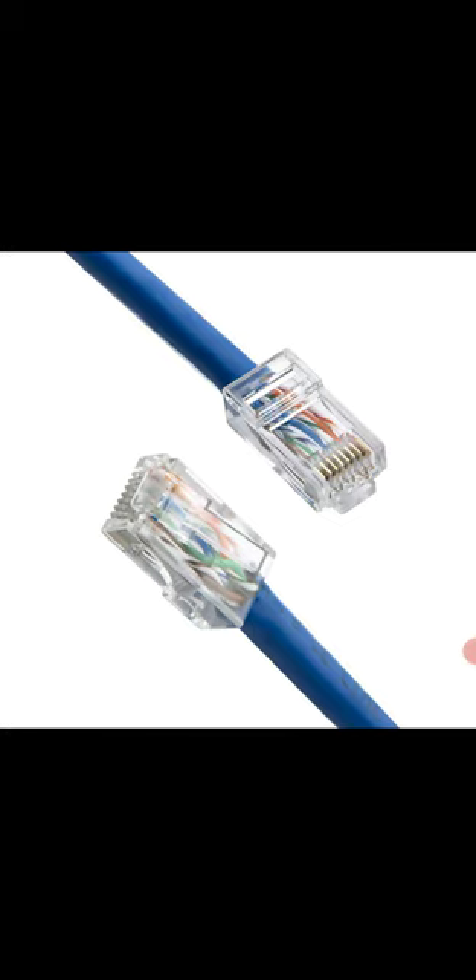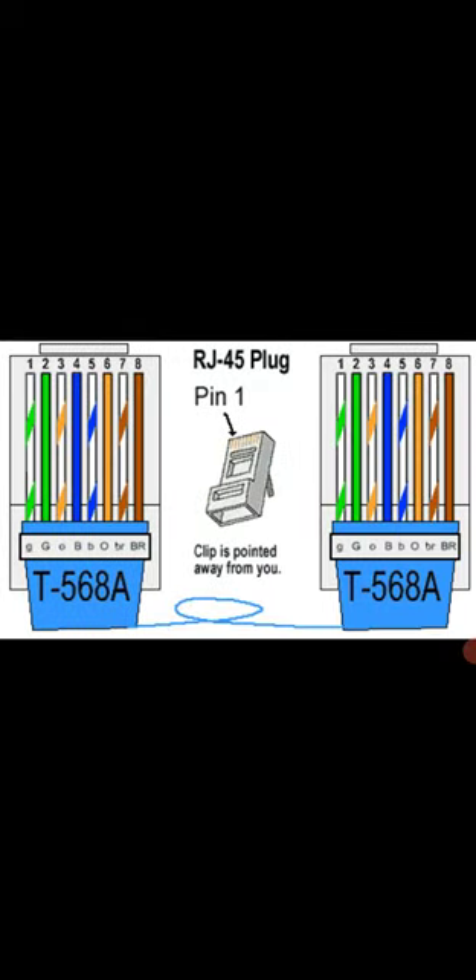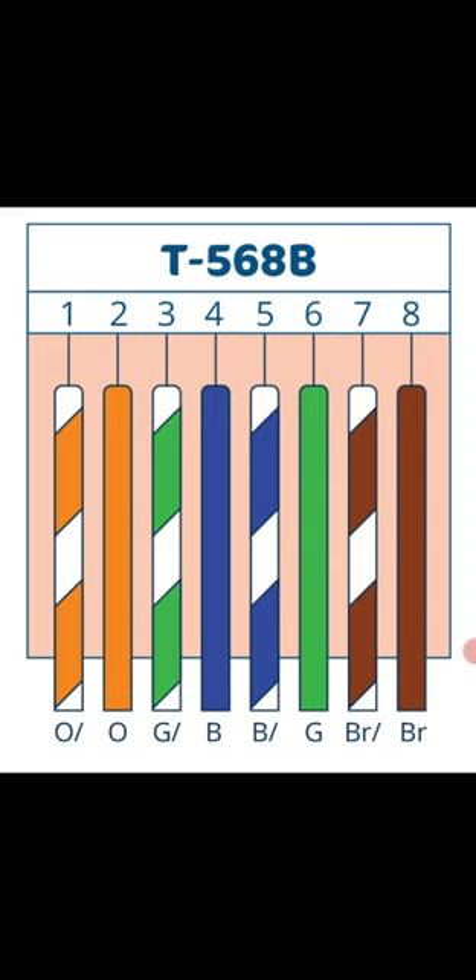Now, pins seven and eight — you may have heard of PoE, Power over Ethernet. These two wires are used for DC voltage and current. If your device is a PoE device and it takes current from the switch, the current will come through these two wires — seven and eight. The current does not come through pins one, two, three, four, five, or six. So if either wire seven or eight is cut or damaged, your PoE device will not receive power and will not turn on.